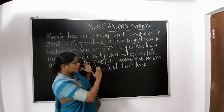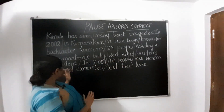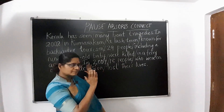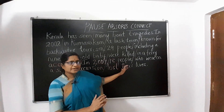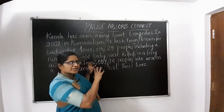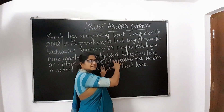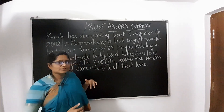In 2007 — pause — 18 people — pause — who were on a school excursion — pause — lost their lives. So, if this is not as long a sentence as the previous one, but if you actually break the sentence into units, then it becomes easier to understand.